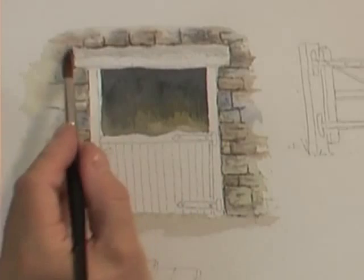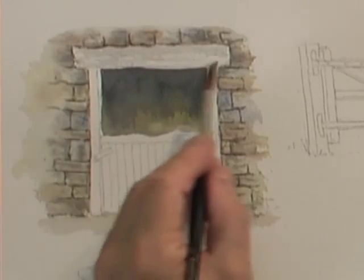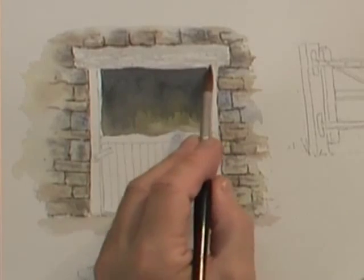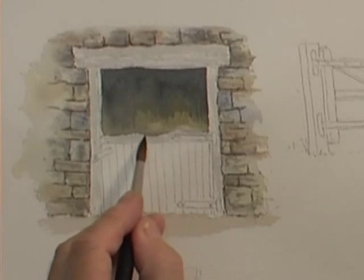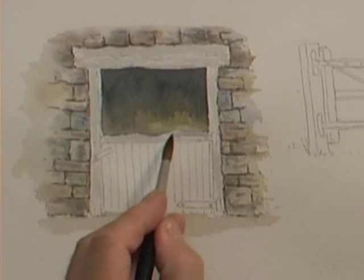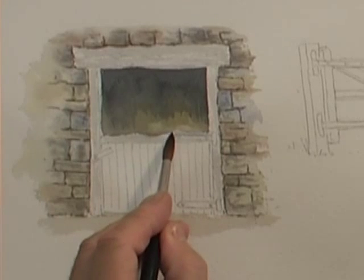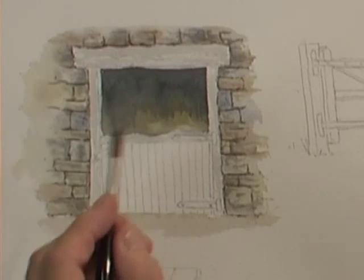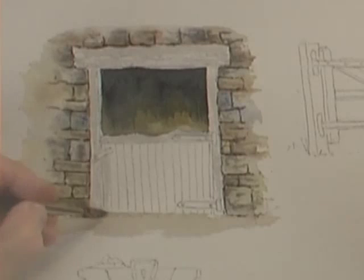By dragging it out like that and deliberately hitting and missing, that gives some excellent highlights that we're going to exploit in a moment. You can see the way I've actually painted the top of the door quite rounded and misshapen — this is literally where the horses' necks over the years, as they've leaned out of the stable, have rubbed away at the top of the door. It's a nice little detail to replicate.